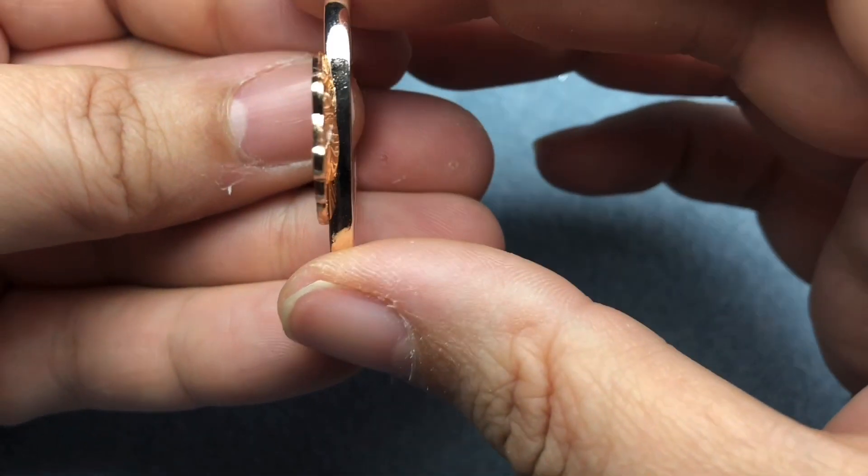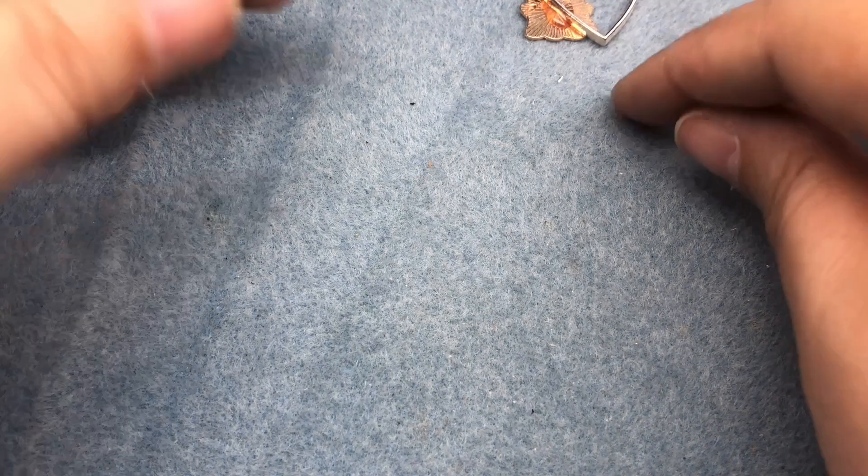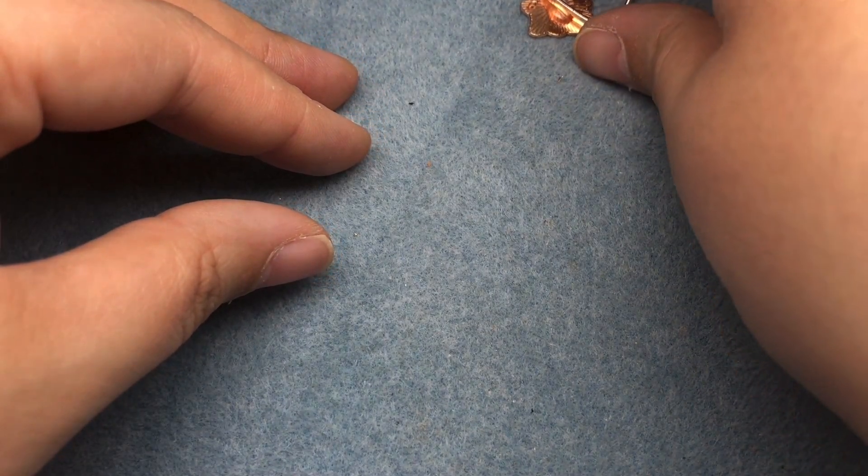And then I will flip it over and put it off to the side for at least an hour without touching it, and then 24 hours to make sure it's cured.